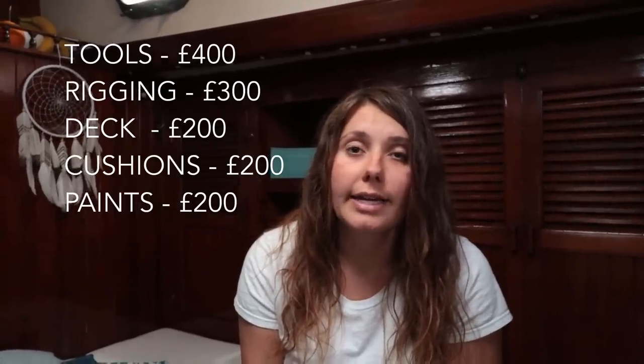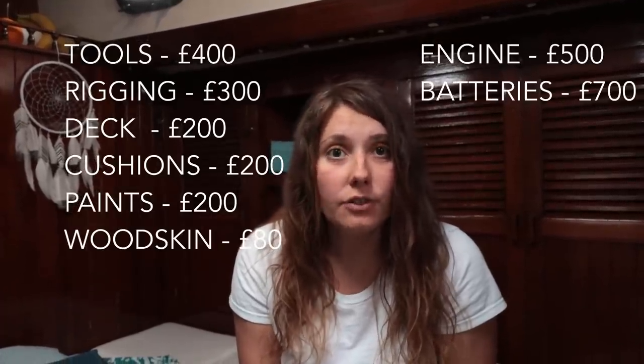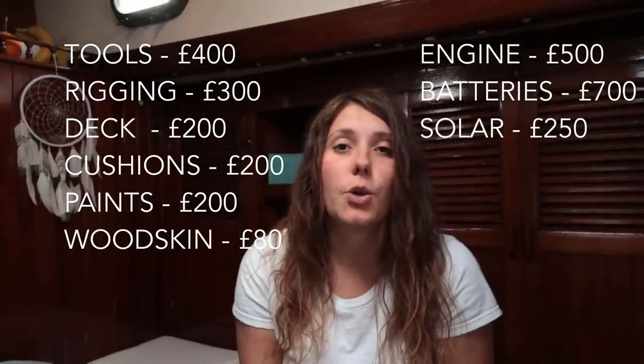Paints for the cabin top and topsides came to around £200. Wood oil and application materials were about £80. Engine spares including servicing bits and a new exhaust elbow were around £500. New batteries cost £700 and the solar system £250. All of that together with other small bits - LED lights, new bedding and everything else - came to £3,000. Some gear we were lucky enough to get on promotional deals, including the dinghy, the yankee sail, and the anchor.